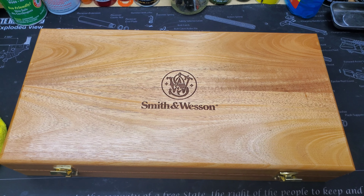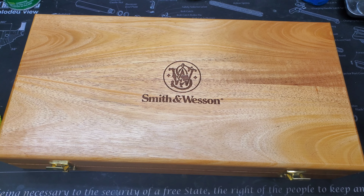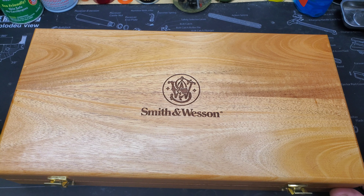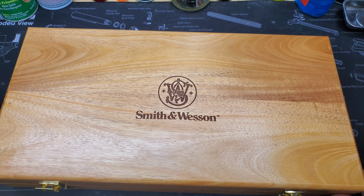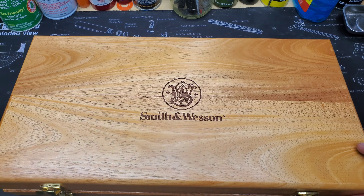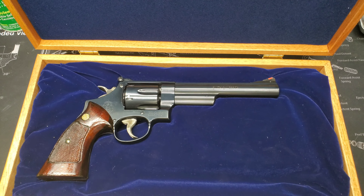What is up guys? Thanks for joining StepGun today. I got a review on one of my favorite guns in the classic series. As you can see, it is not a real classic, but it's Smith & Wesson's new take on the classics. Here it is — the Smith & Wesson Model 29 dash 10.